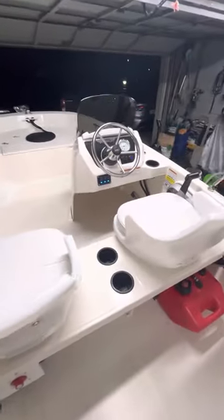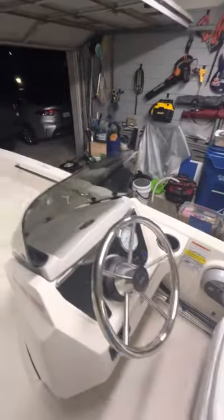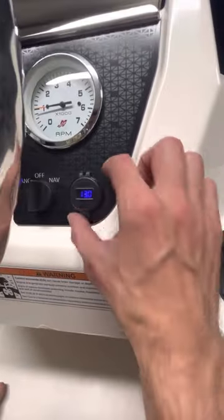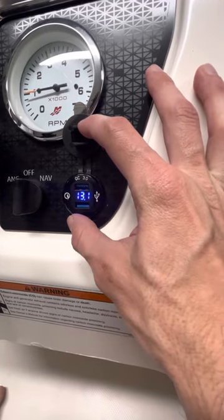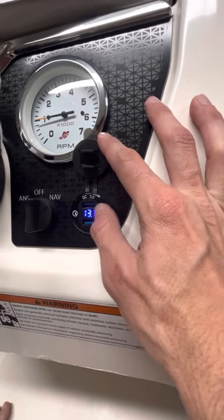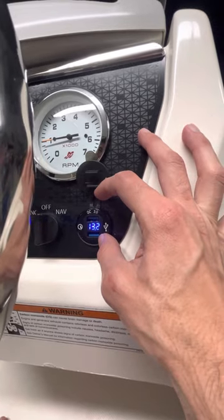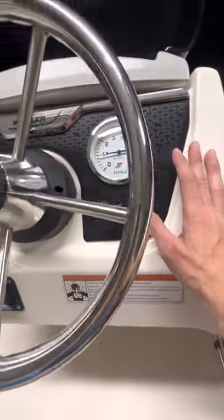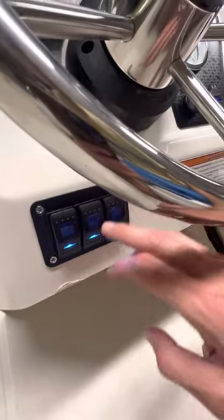Let me show you another upgrade that I made. I changed the 12-volt outlet that came here and I placed a USB with a voltmeter, so you can see how your battery is when you go fishing or at a sandbar. You can see how your battery is, and if it is too low you start the engine before it dies.